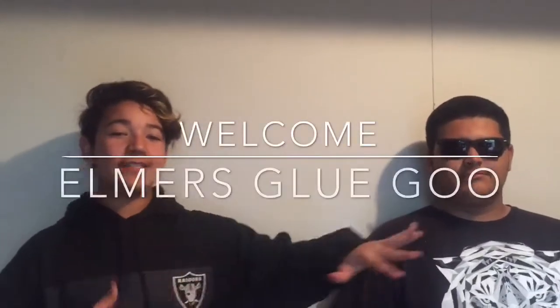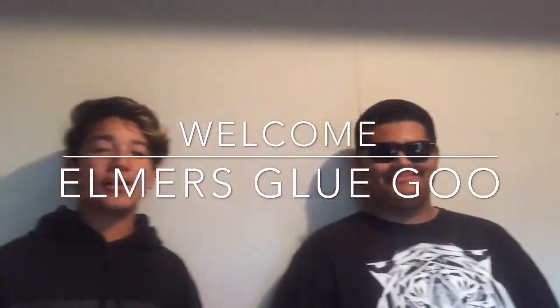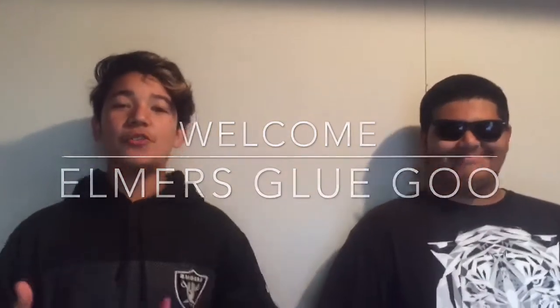Hey guys, my name is Mikael Martinez and this is Carlos Paz, and today we're going to be doing the Elmer's glue goo experiment.